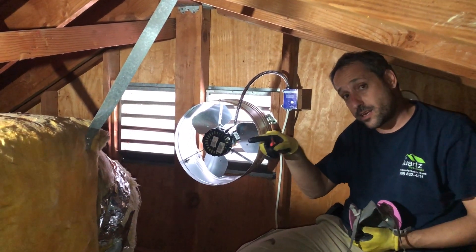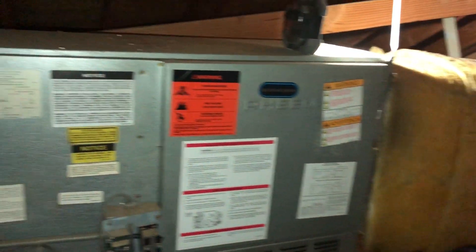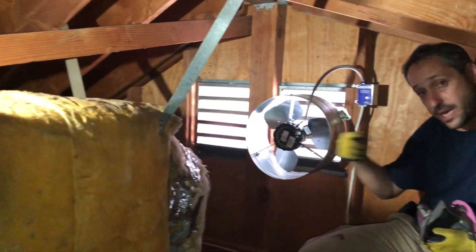And guess what? Sitting here is the AC unit. So if the AC unit needs to cool off air at 150 degrees, everything will work harder and the AC will keep pumping air.